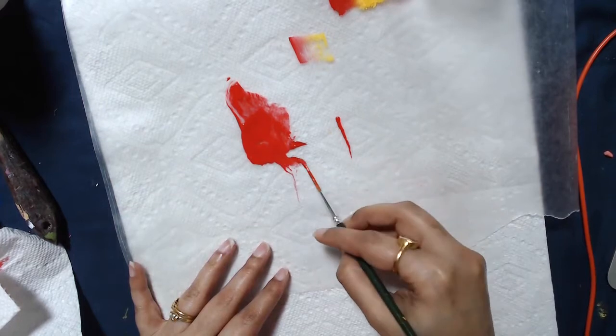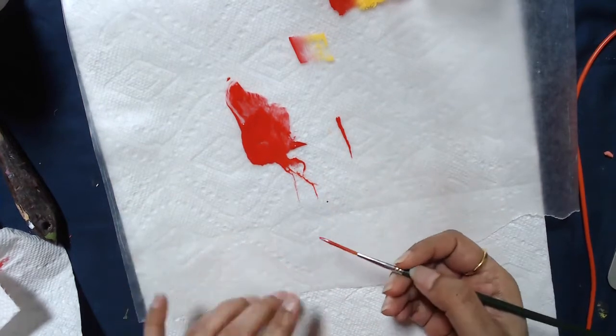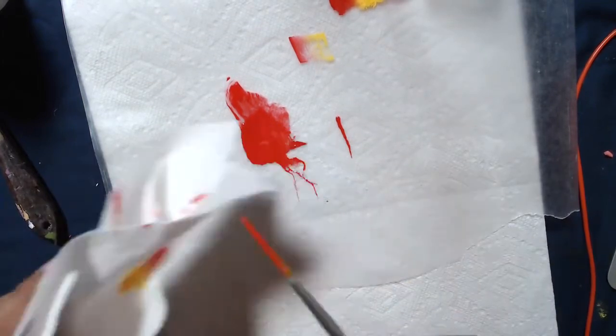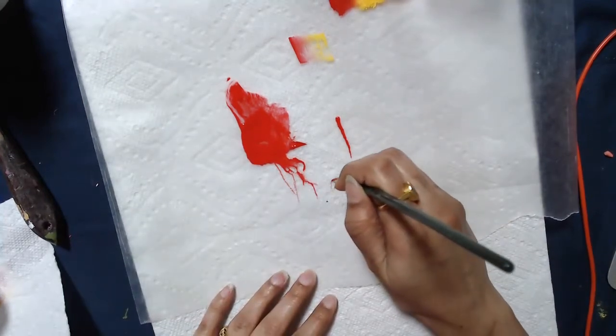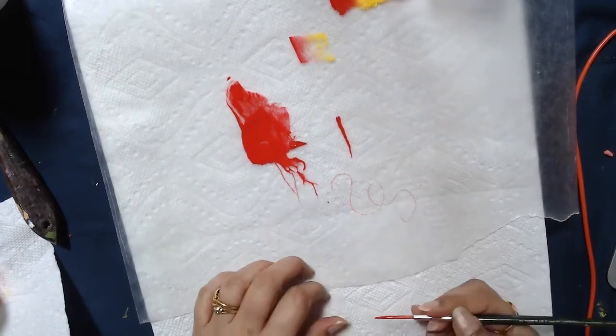Twist it into a point. If you still feel there's too much water you can just lightly dab the edges of your brush on the paper towel. Normally I don't do that, but if you feel that it's too watery, then you can get your liner brush.